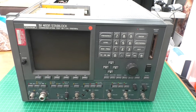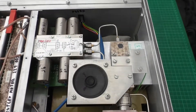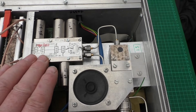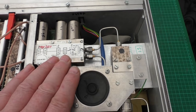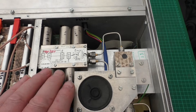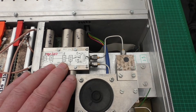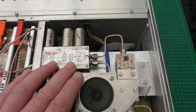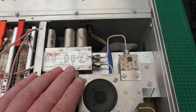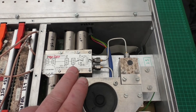I'll show you where the RF attenuator block is — it's found in the base. You're going to have to remove the covers. Basically there's a 20 dB, a 30 dB, another 30 dB, and a 20 dB attenuator. When the circuit is de-energized, the signal path only goes through the 30 dB and the 20 dB attenuator, so whatever you put in you're going to lose 50 dB. I'm losing a hell of a lot more than that.